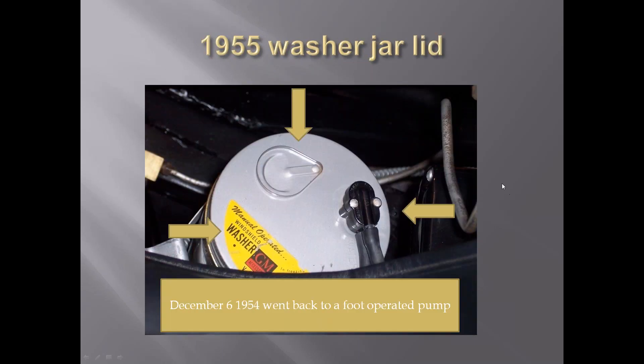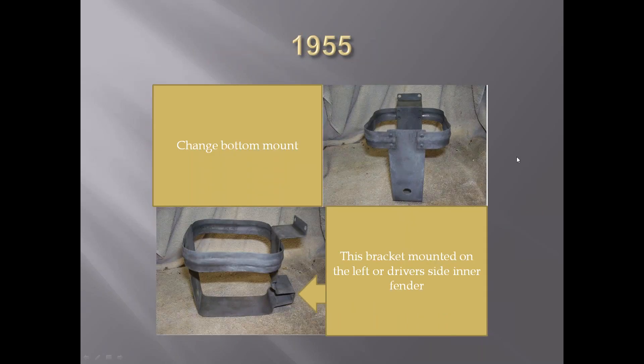In 1955, the jar lid changed again. You can see both fittings are going the same direction - the vacuum in and the fluid out. The label here is straight across; the lettering is not angled as it was before. In 1955, they went back to foot pump operation and did away with the pump inside the jar. They also changed the bracket - the bottom was a little deeper, sticking out a little bit. This was mounted on the driver's side rather than the passenger side for the V8 cars.